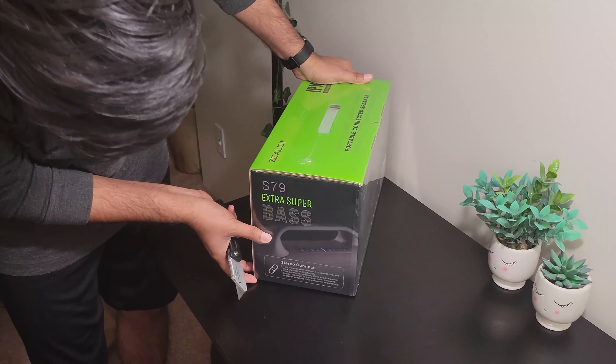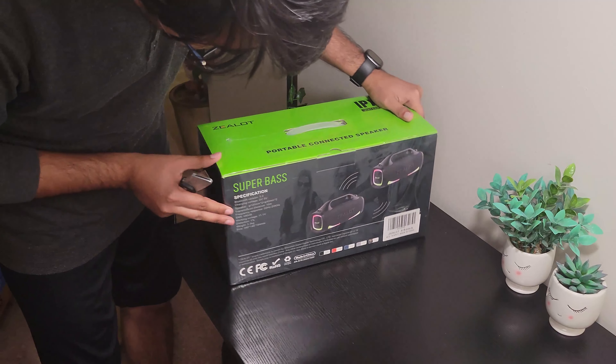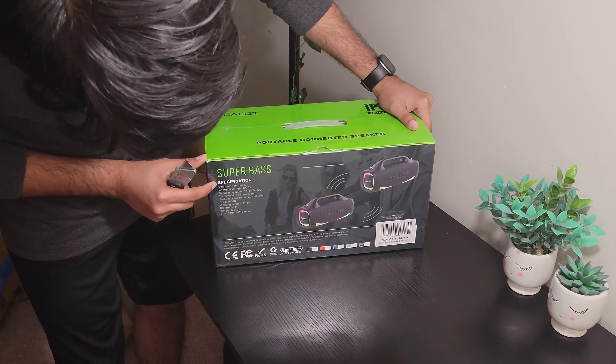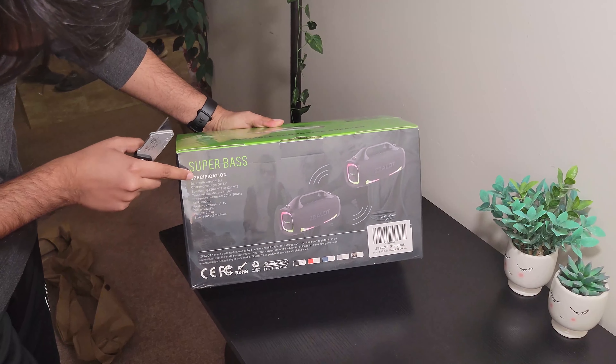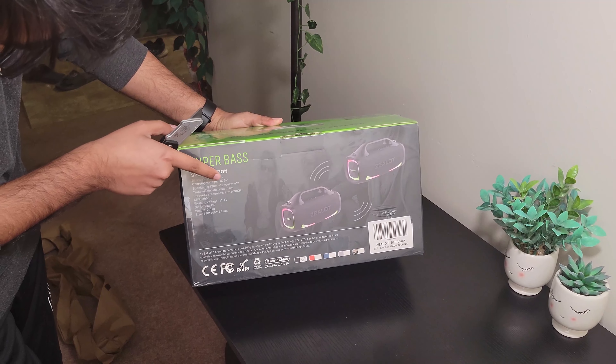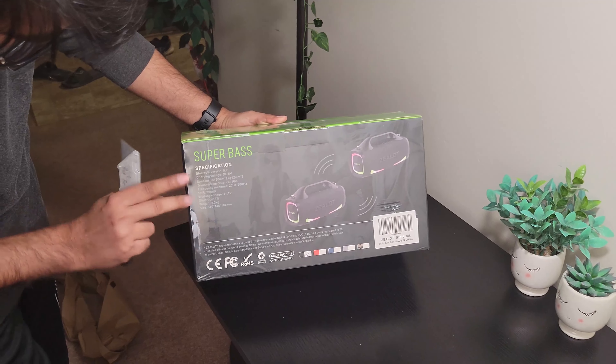Hey guys, welcome to my YouTube channel. Today I'm super excited to tell you that I got this Bluetooth speaker. It's called the Zealot Bluetooth speaker. I got it from Amazon, and let's first start with the unboxing and see what's inside.